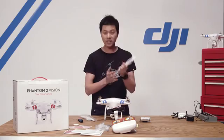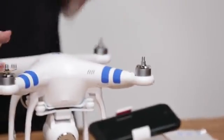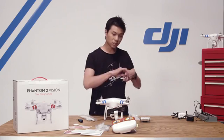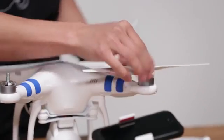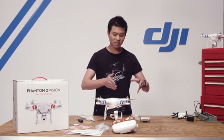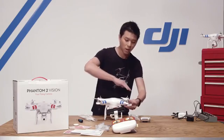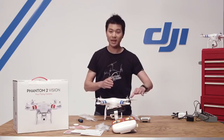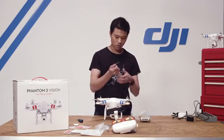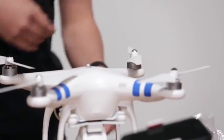Last but not least, our self-tightening propellers. Each set comes with a counterclockwise and a clockwise propeller — a black cap and a silver cap. If you look closely at the motors, you'll find a black dot on one motor and no dot on the other. Stick the black cap on the motor with the black dot and the silver cap on the motor with no dot. These are self-tightening propellers: the black one spins counterclockwise, so spinning it counterclockwise will tighten it automatically, and as it's flying it continues spinning in the tightening direction. Line all propellers up — silver on silver, black on black — and tighten accordingly.